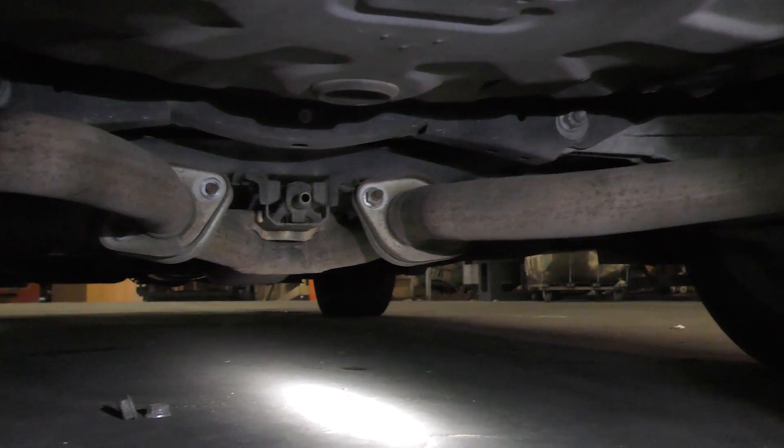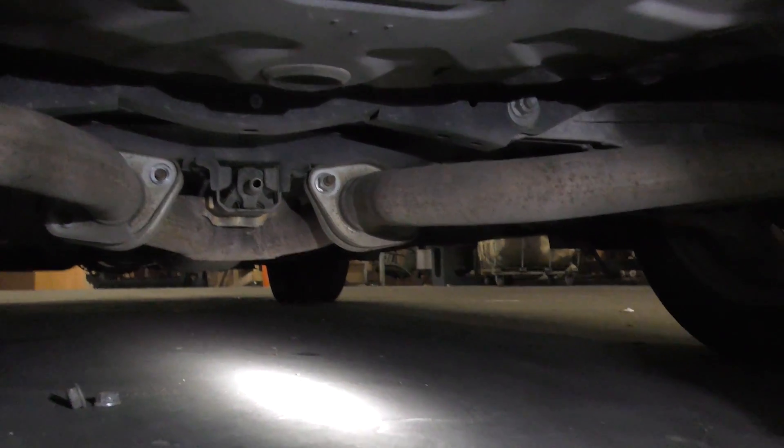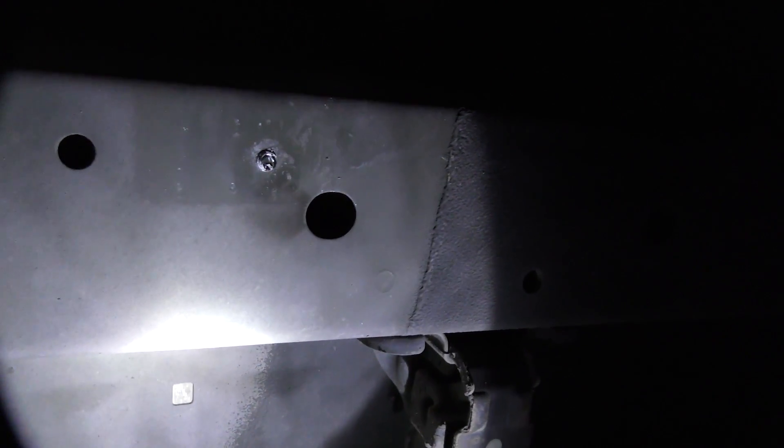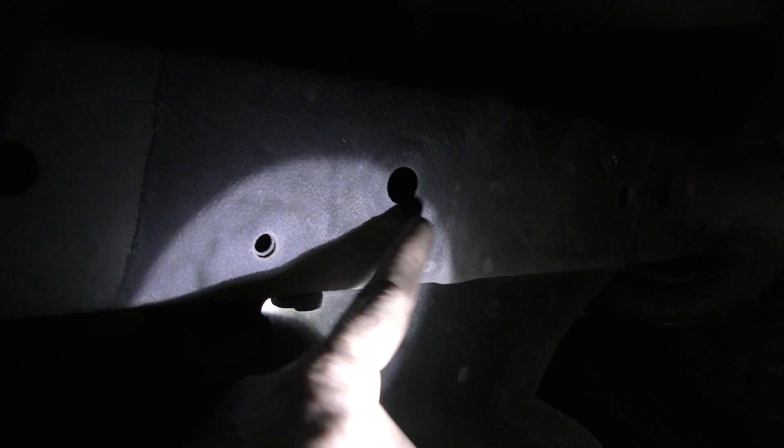First thing we need to do is unbolt those two flanges on the exhaust so we can take the mufflers out. These are what the holes look like at the beginning — this one and then this one.